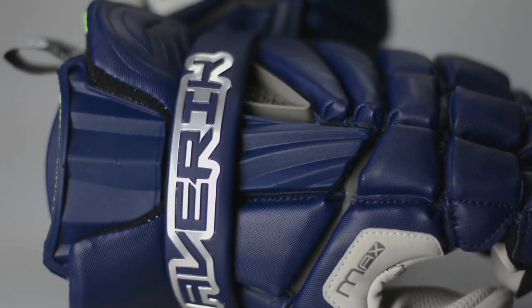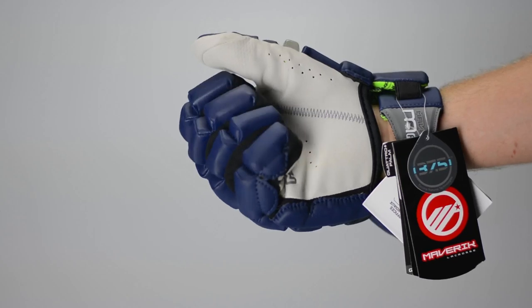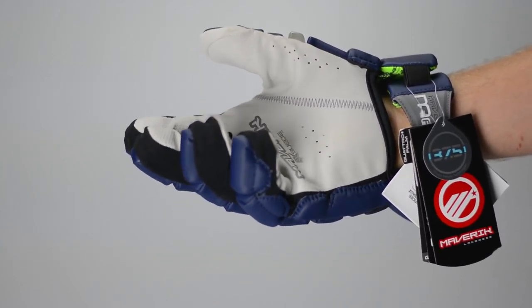The other thing that really bothers me is I am a complete sweat monster when I play, so the back vent on this thing is monstrous and I'm really stoked on that. And last but not least, for a guy who has broken his wrist a few times, I really like the fact that they actually have a mobile wrist guard that doesn't really impede your play.